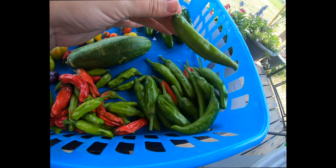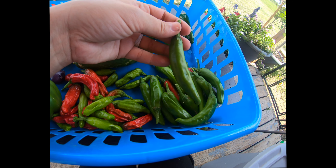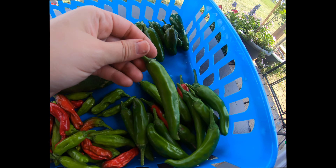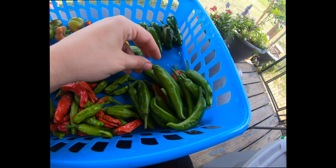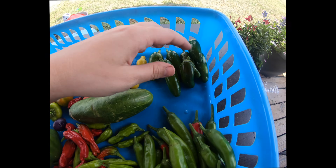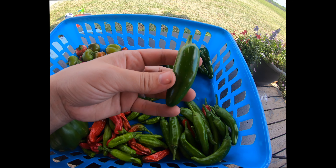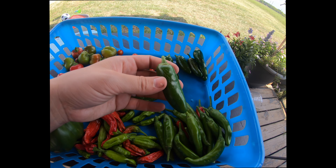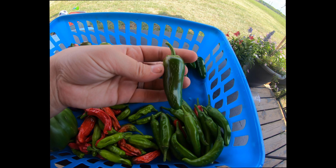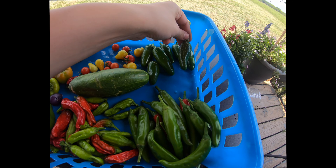Over here are your Korean peppers — these are snacking peppers. In Asian culture, they usually stick these in lunch boxes for the kids and the kids just snack on them. They're not spicy, but they do have a green taste to them. These are really good — I like snacking on them when I'm eating my traditional Korean dishes. And then we have the jalapeno peppers — these are the tam jalapenos from Baker Creek. They're not as large as I thought they would be, but I haven't tried them yet, so this will be my first time eating jalapeno peppers. I'm going to stick them in some soup.